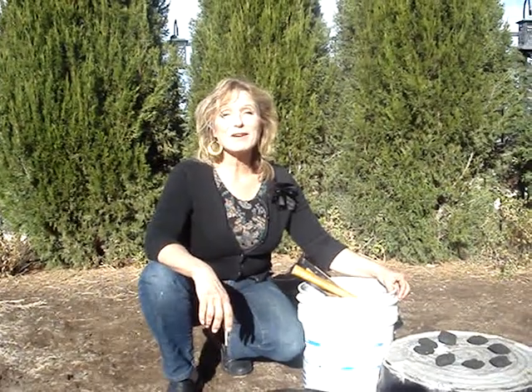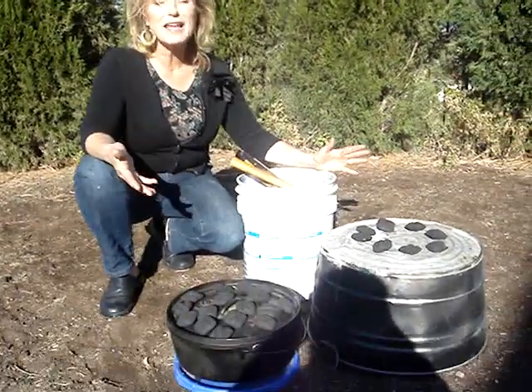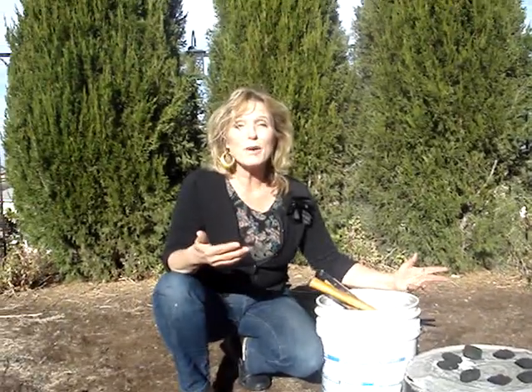Hello and welcome. Today we're going to talk about briquettes and dutch oven cooking. I bet you always wondered, how many briquettes do I put with my dutch oven and where do I put them?